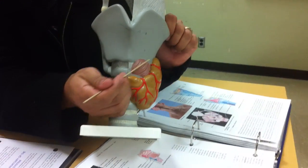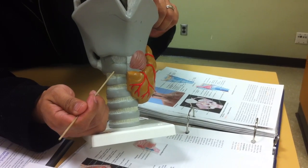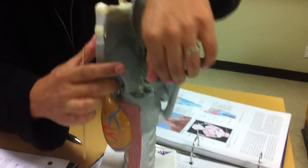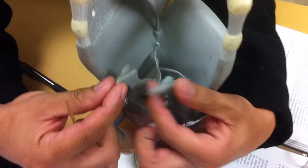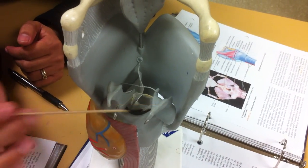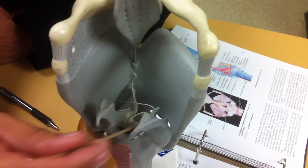On the inferior side, or bottom side of the thyroid cartilage, this one here is known as the cricoid cartilage. And on the backside, the posterior side, they look like little fangs. These are called the arytenoid cartilage, which anchor the vocal cords to the backside of the larynx.